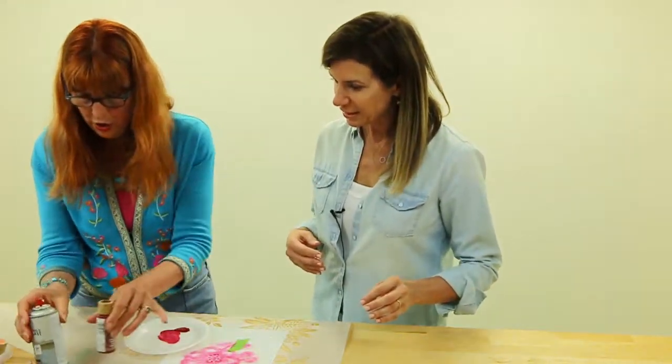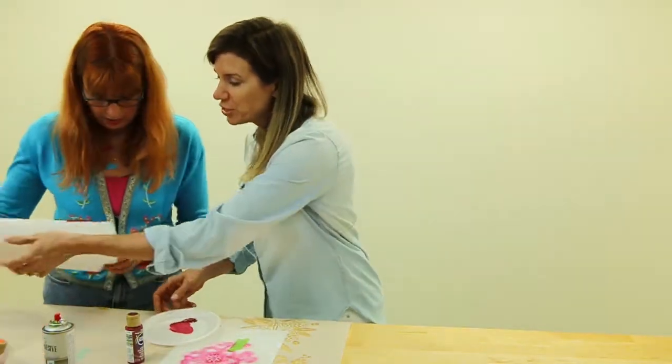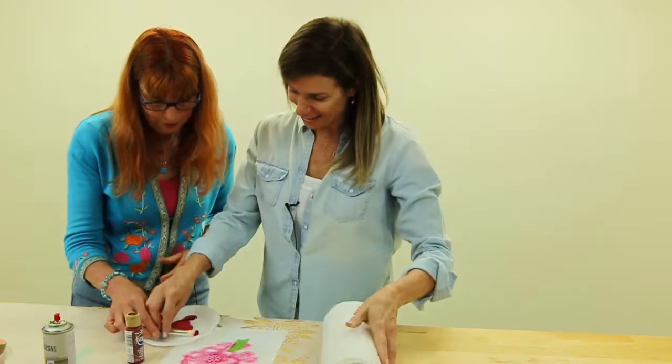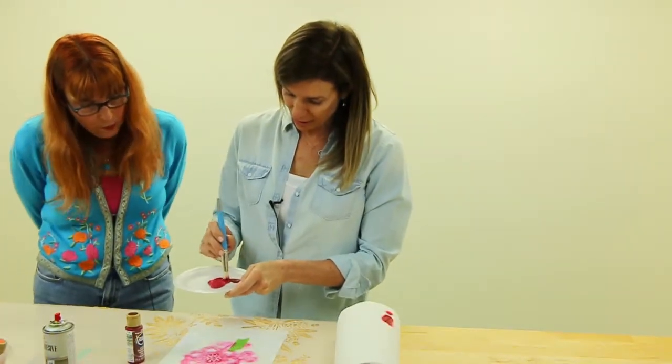Everything you may need then — I'll give you my stencil brush, magic paper towel, there you go. So I'm dabbing and then I'm swirling.